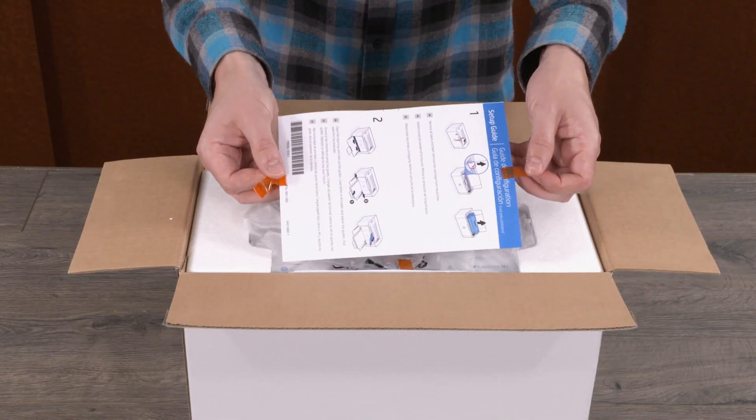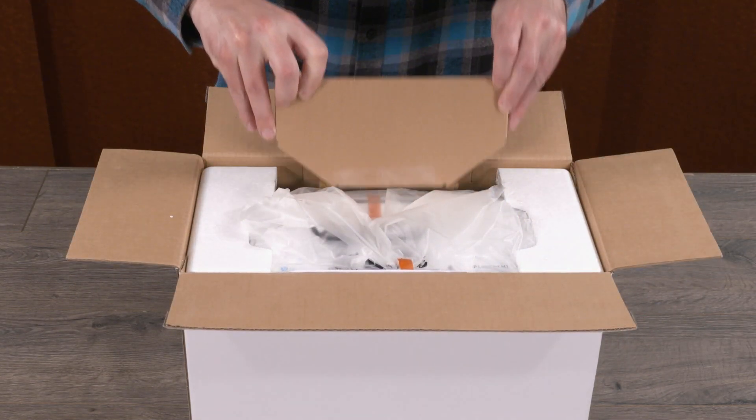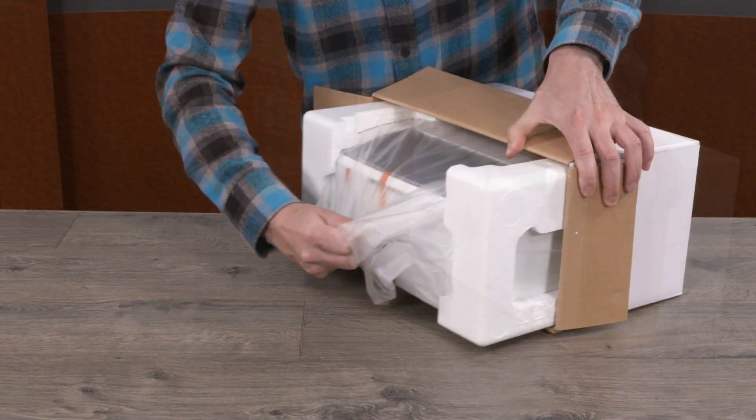Open the box and remove the setup guide, power cord, and cardboard insert. Remove the reference guide and then slide the printer out from the box.